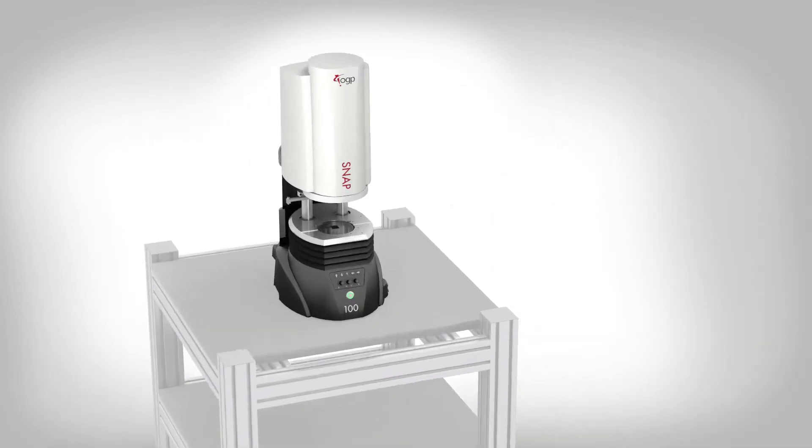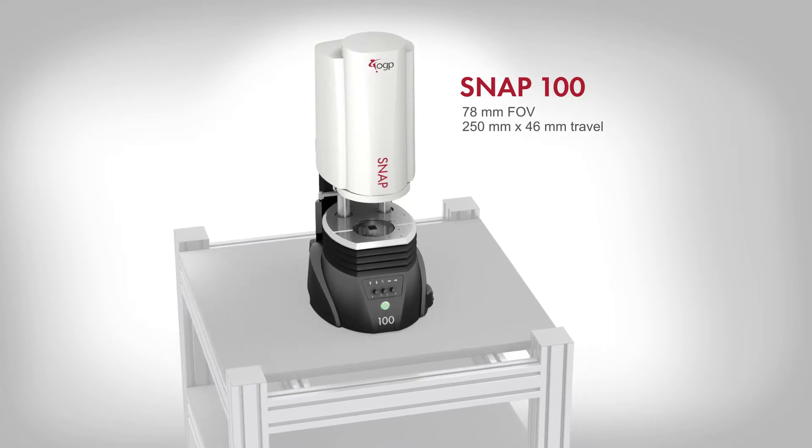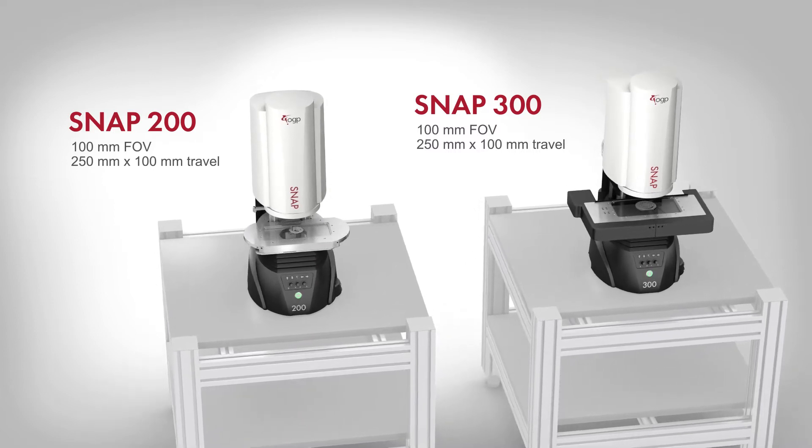Snap 100 is a cost-effective benchtop system ideal for applications where stage movement is not required. Snap 200 and 300 benchtop systems feature motorized stages and provide the flexibility of dual magnification.